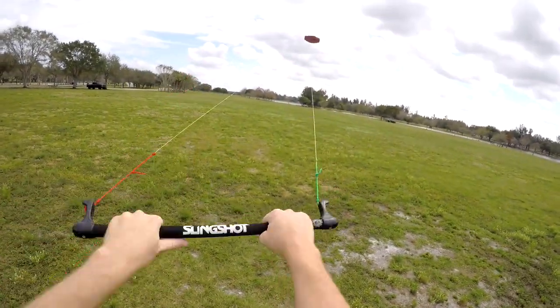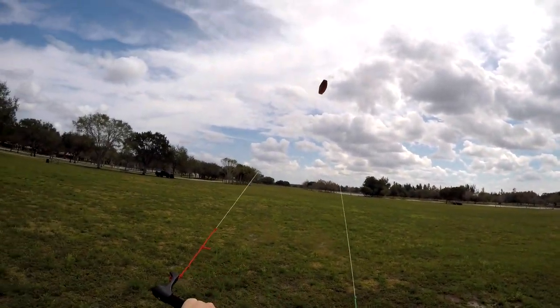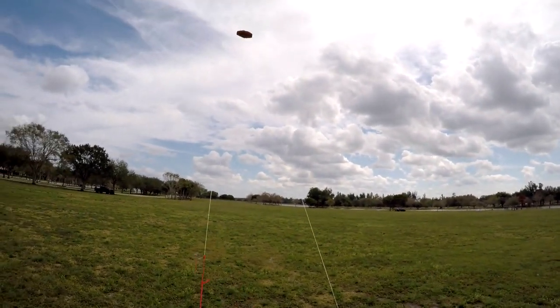In stronger winds, the force required to turn the kite will become smaller and smaller, as will the time required for the kite to respond to your bar input. In lighter wind, the force required to steer the kite will become greater, as will the kite's response time.